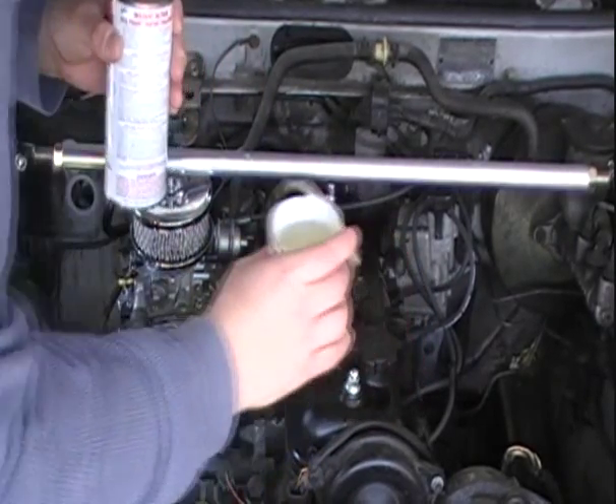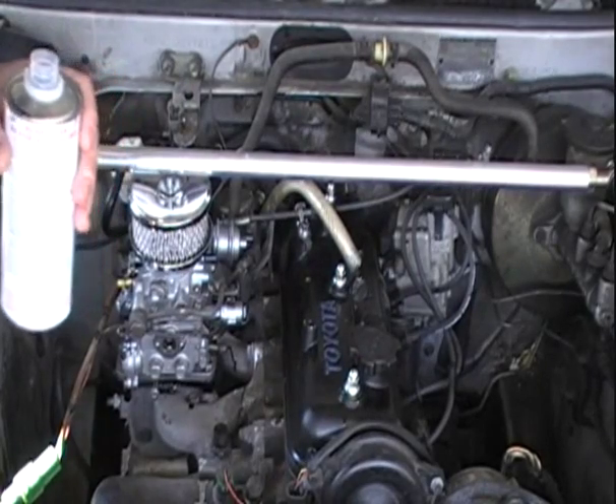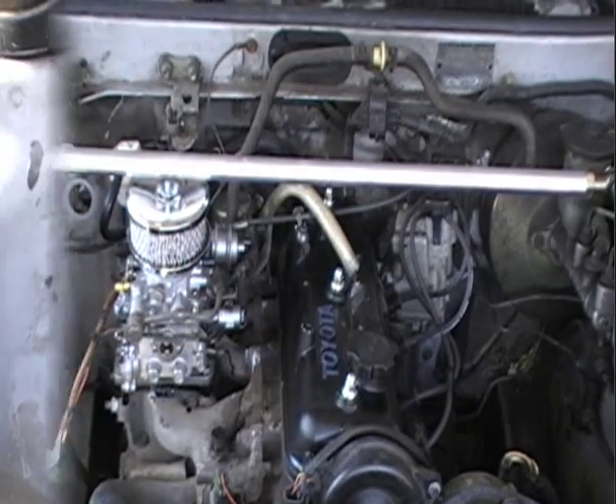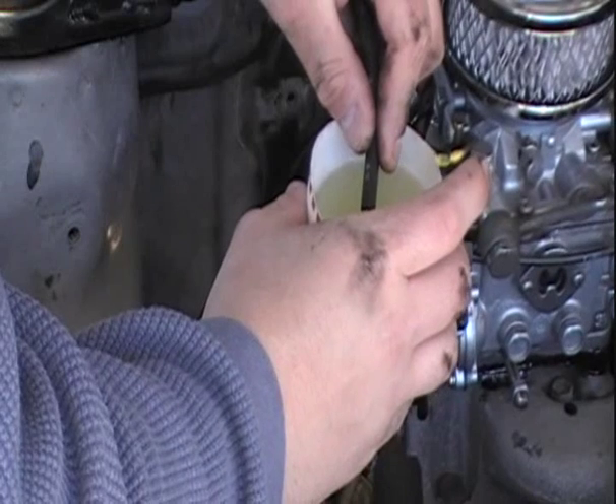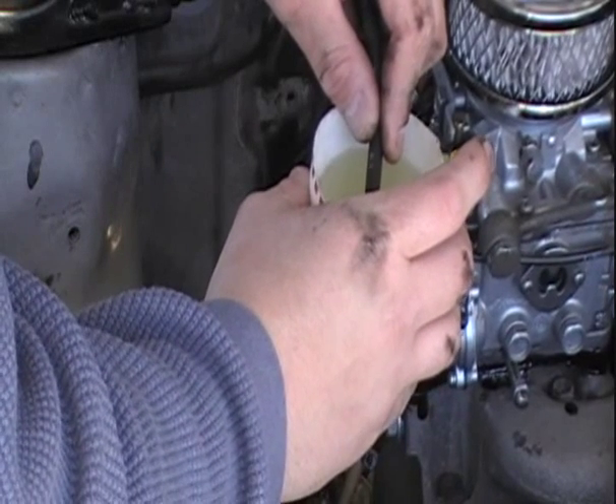It looks like a lot, and trust me, it is. Now you want to start the engine. All you want to do is pull a vacuum line like I did — it will run a little terrible. And you let the engine suck it in.